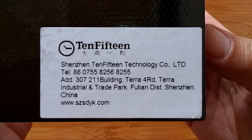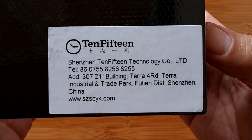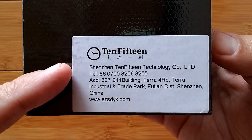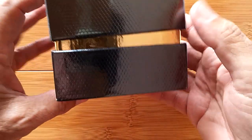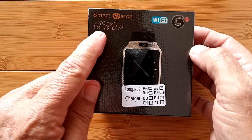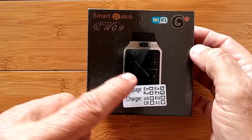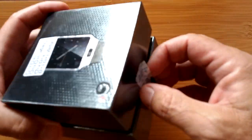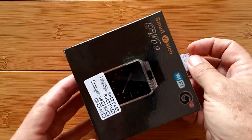Greetings and welcome to SmartWatchTix. It's an exciting day. I don't know what time it is where you are, but it's 10:15 time here. This is the new 10:15 QW09 Android-based smartwatch that we are going to open up and show you.